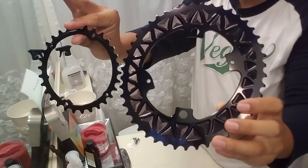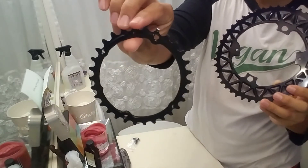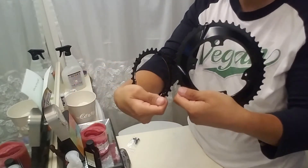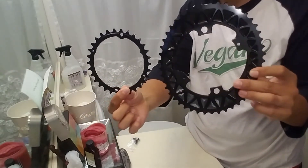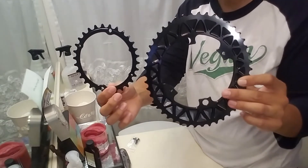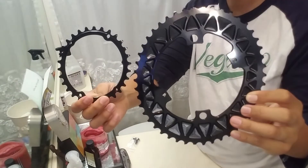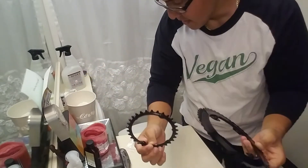With a 30 in the front and an 11-28 in the rear, that's almost a 1-to-1 ratio — that's what I'll be using. I'm not sure if I'll have to buy a long cage derailleur to get an 11-32 on the back, maybe. I'll keep you posted on how this goes on the 6 to 10% climbing on Makakilo Drive — that's the road I plan to do my Everesting on.